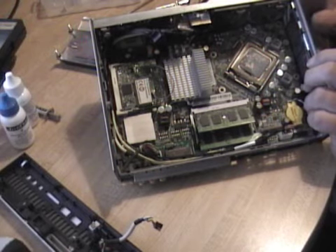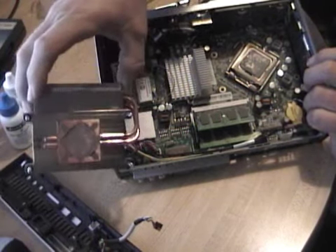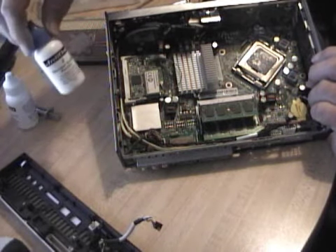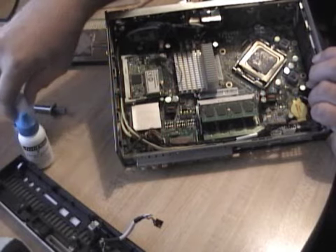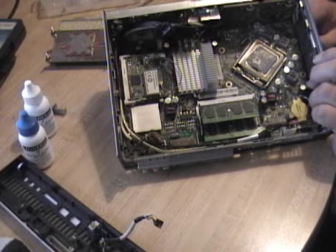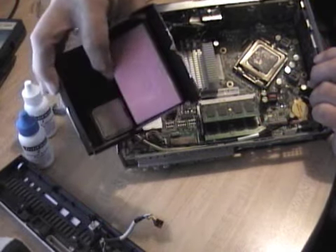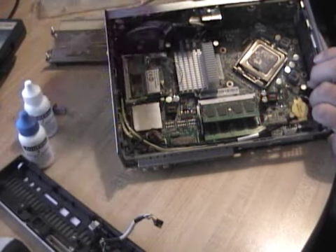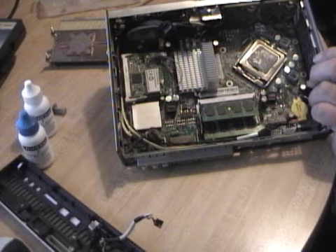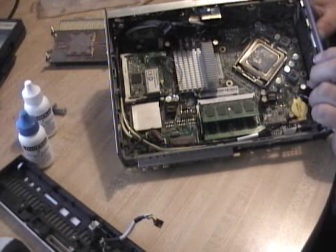Here it is with the lid off — standard ZIF socket, the ZIF that most people are used to — and the bottom of the heat sink right there. We're going to clean that off. I have some thermal grease and cleaner from Arctic Clean, although rubbing alcohol from a drug store would do just as well. We're replacing the Celeron D 3.2 GHz based on the Cedar Mill with a Celeron 450 at 2.2 GHz. The 450 is based on the Conroe architecture, so even though it's rated slower, it's actually going to outperform the old CPU and run a little cooler to boot.